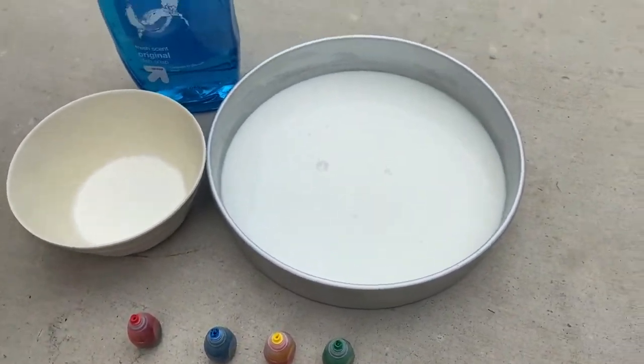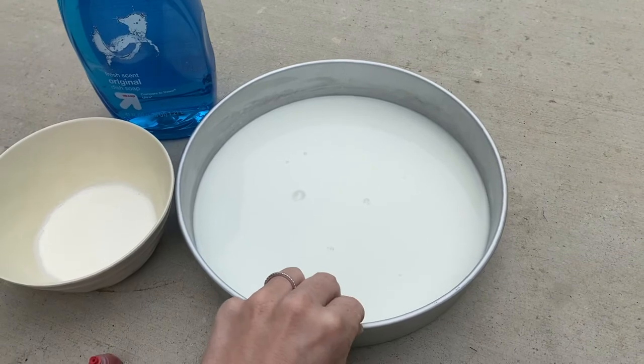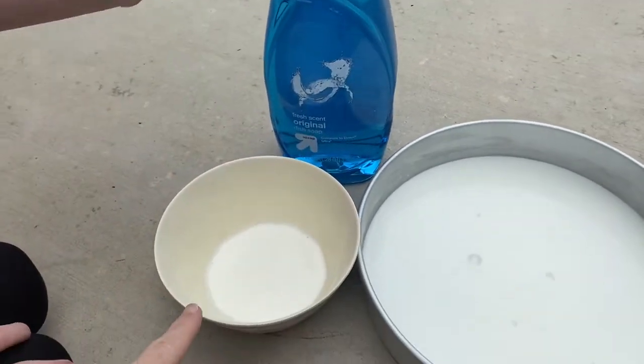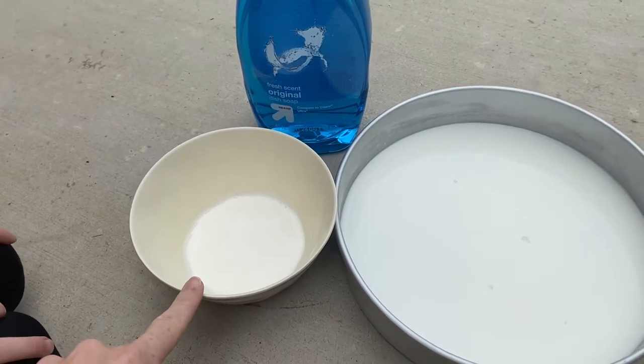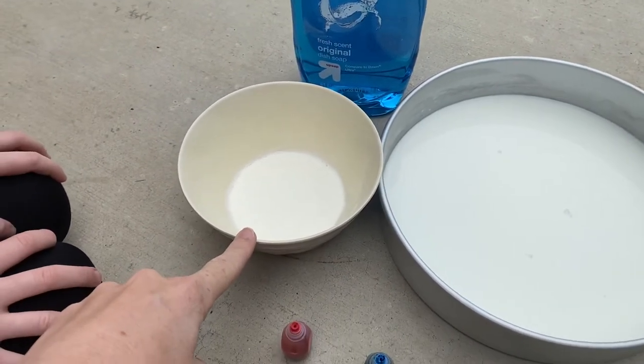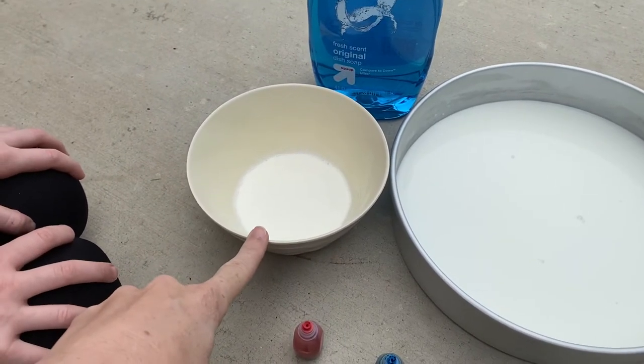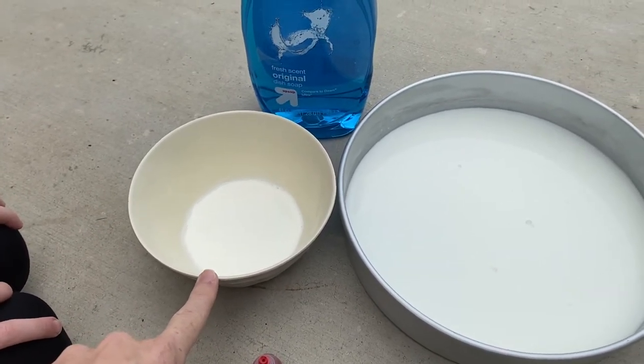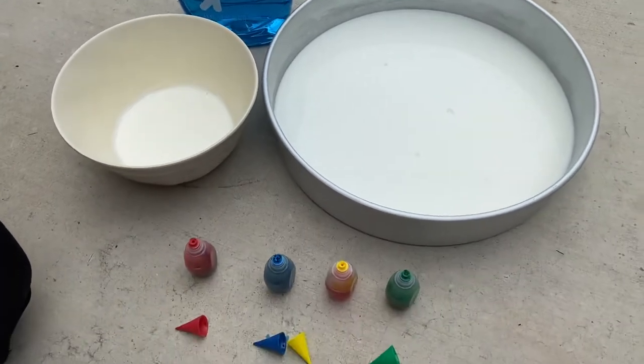All you guys need for this experiment is a little thing of milk, some food coloring, and some dish soap. We decided to also get some heavy whipping cream because it has a higher fat content, which we'll get to later, to do as well with the milk.